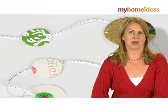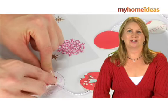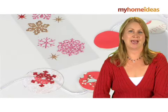Just cut circles of varying sizes and line them up in a row spaced about 6 to 8 inches apart. Lay a strand of metallic cord over them and affix it to the back of each circle with a sticker. You'll have a garland that brings color and pattern to your tree.